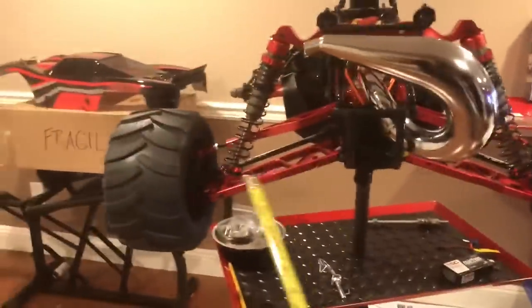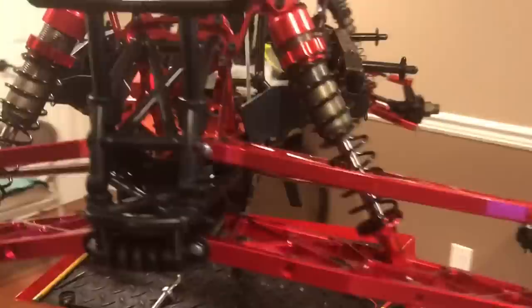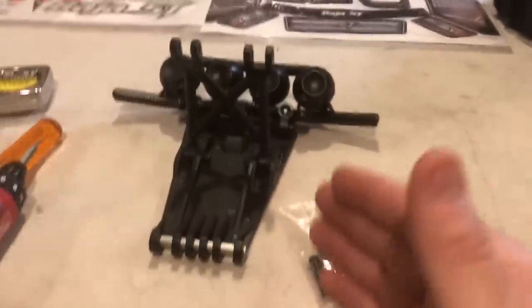Put some hub extensions on this — forget it, even more. But let's run it just like this for now. The other thing we got to do is this front bumper and skid plate — pretty cool. See, that's pretty beefy, pretty nice.